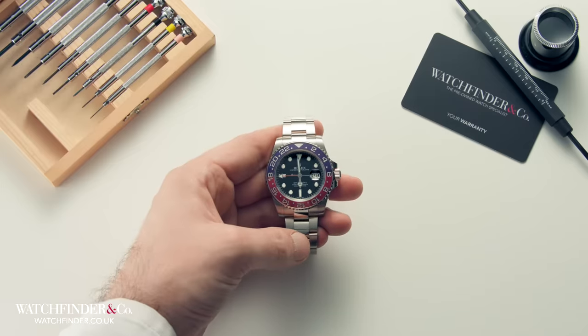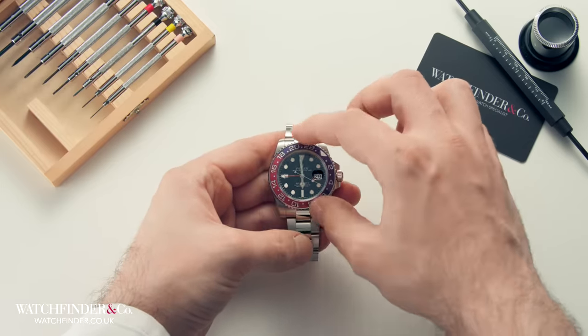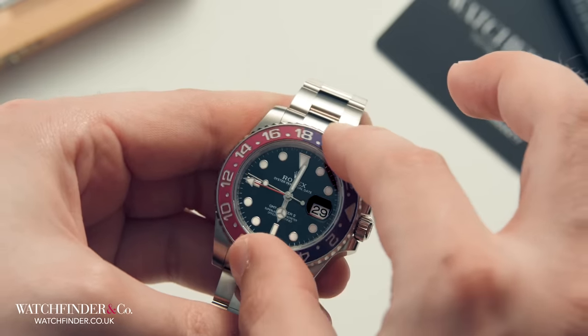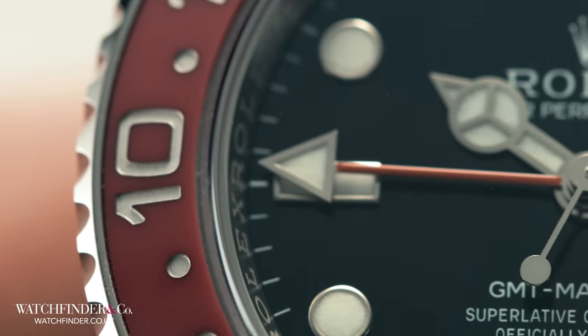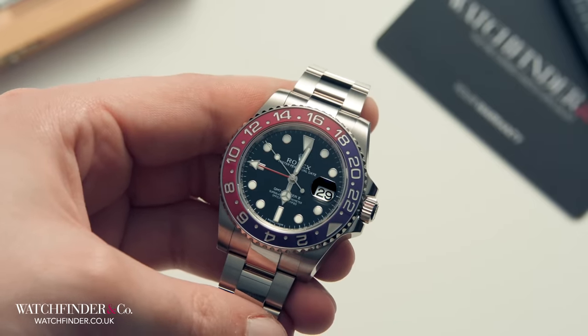A GMT bezel allows multiple time zones to be read at a glance. Simply advance the bezel so the 24-hour markers align at local time against the GMT hand. Here, we've set local time to 10 o'clock. Home time is told as usual by the regular hands.